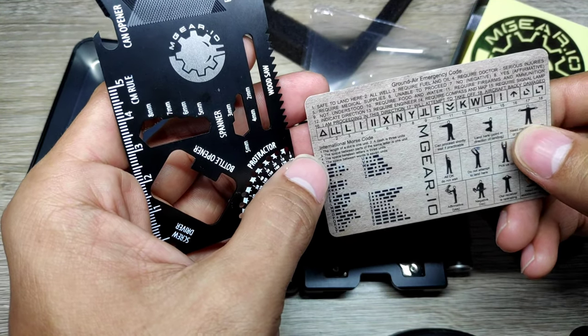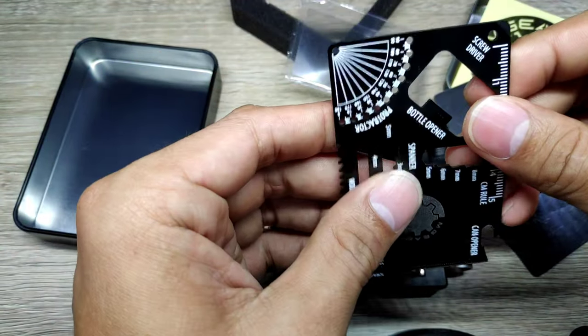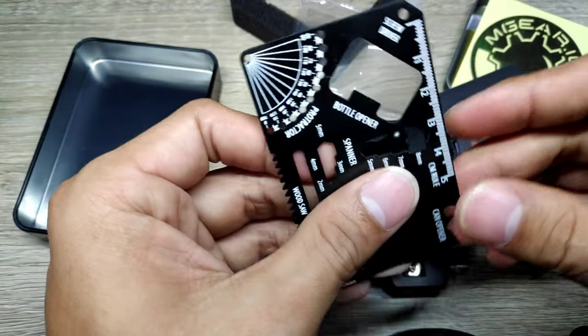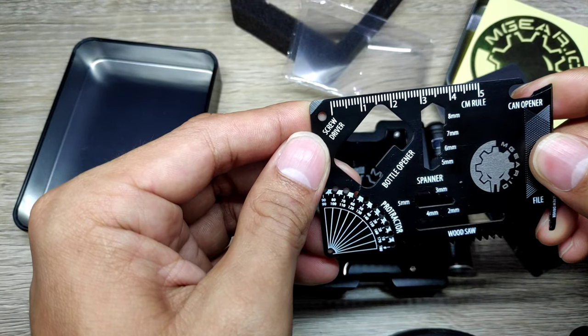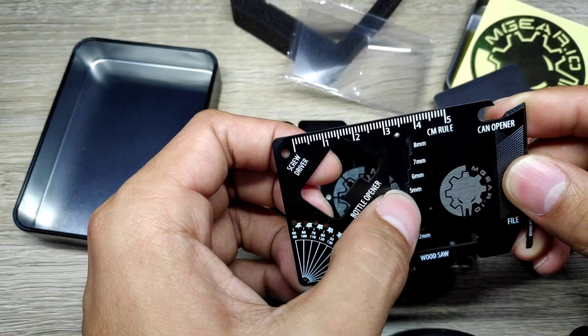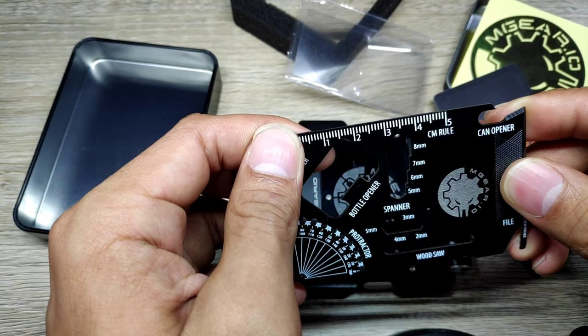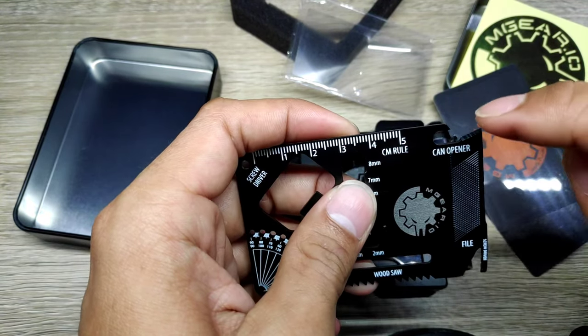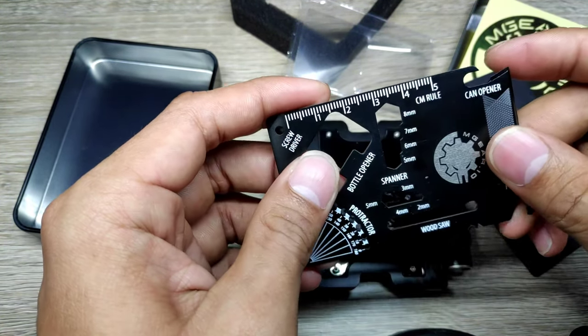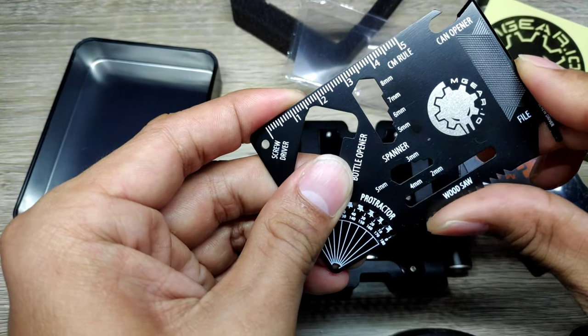And lastly we have the 14-in-1 multi-tool card made out of stainless steel. This outdoor survival gear multi-tool is compact with many useful functions, including: can opener, bottle opener, box opener, protractor, file, wood saw, screwdriver, wrench from 2mm to 8mm, ruler in centimeters and inches, scraper, keyring, fish scaler, wire stripper, wing nut, and spanner and wrench.